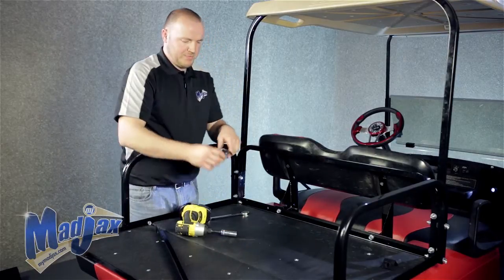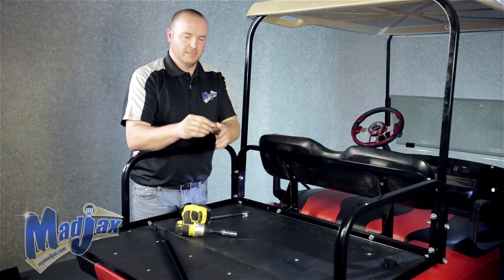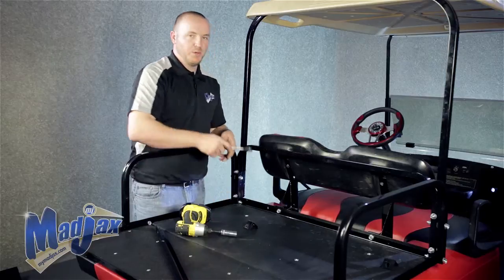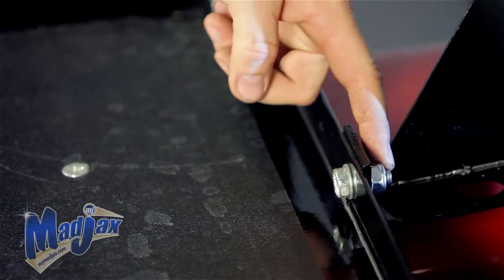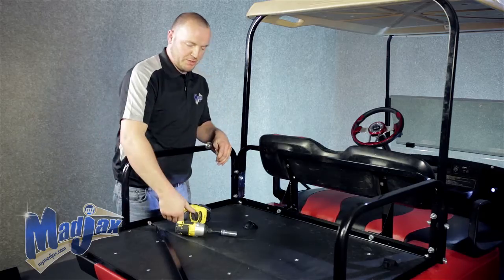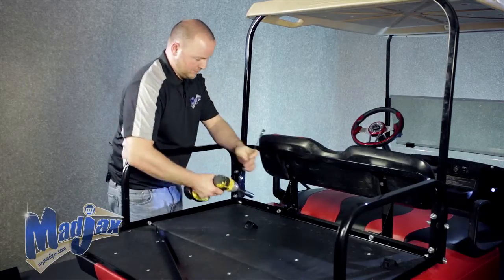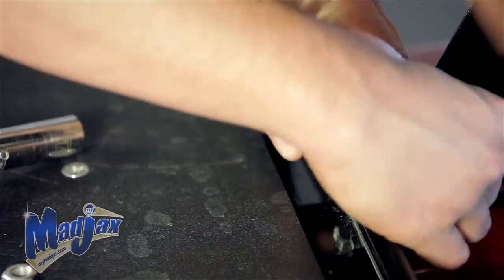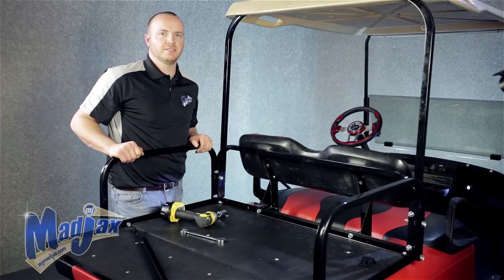First, you have these small mounting brackets. The oval side faces the front of the cart. You do have supplied hardware to mount these on most models. On this particular model of cart, we're going to use the hardware that was supplied in the rear seat kit. So we're going to remove the nut and washer and then install our bracket. We'll repeat this process on the other side.